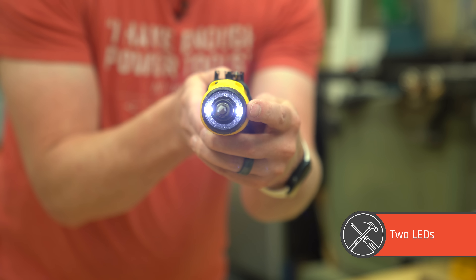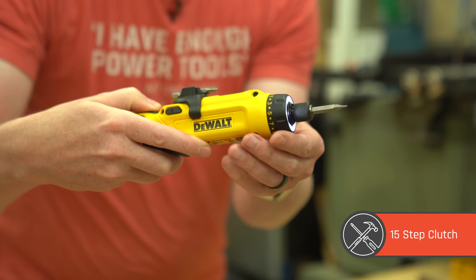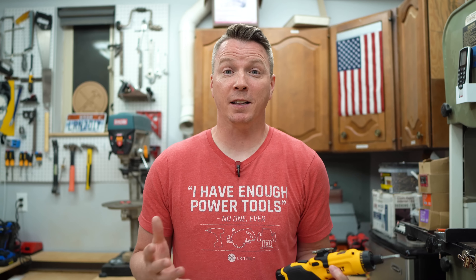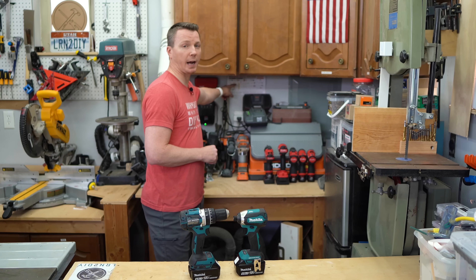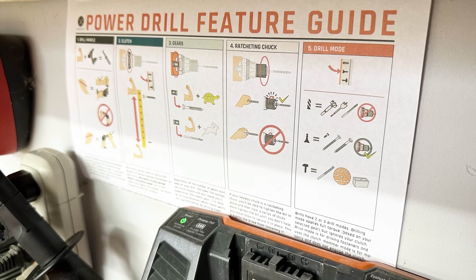There are two LEDs in front to illuminate your work area, and it features a 15-step clutch right here so that you have precision control over the torque. If you're not familiar with how the clutch system works on a drill, I've got a great video explaining that as well as four other common features on cordless drills. There's also an illustrated guide I put together — a quick cheat sheet of how each of those work — available via the links in the description below.